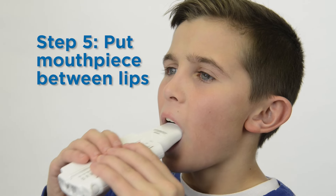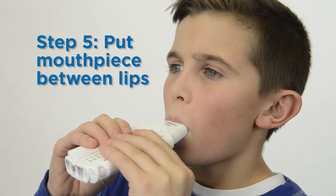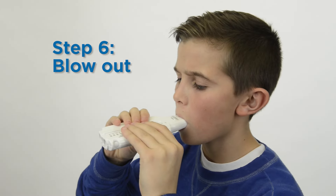Put the mouthpiece between your teeth and close your lips tightly. Do not put your tongue on the mouthpiece. Blow out as hard and fast as you can through the mouthpiece.